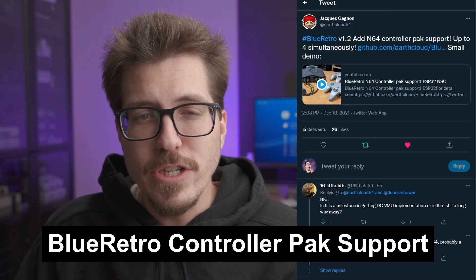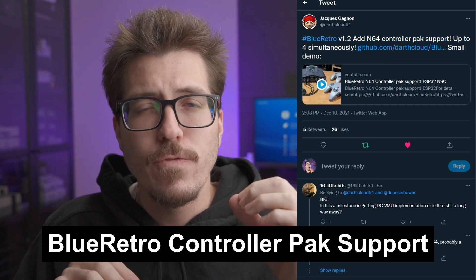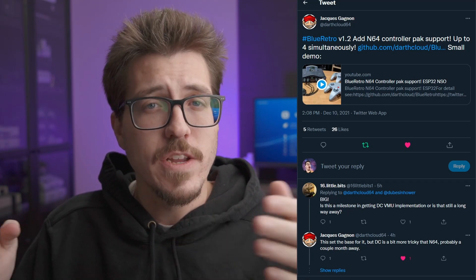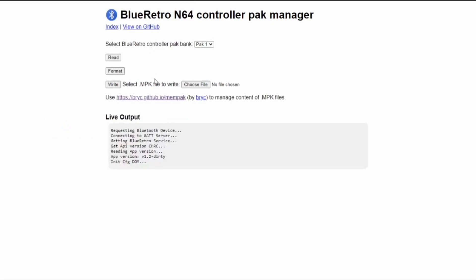Here's some exciting Blue Retro news. Darth Cloud tweeted today that Blue Retro 1.2 adds N64 controller pack support. You can actually emulate a controller pack for each of the Blue Retro's controller inputs — up to four controller packs emulated — so you can have different data stored on different controllers. One cool thing is you can use the BlueRetro.io configuration to grab the N64 controller pack files over the web interface, so you should be able to pull files off of the controller packs over the web interface.